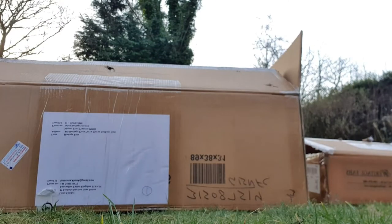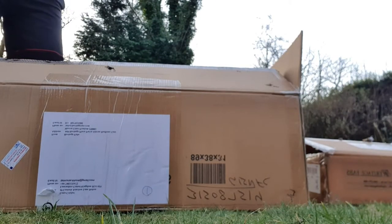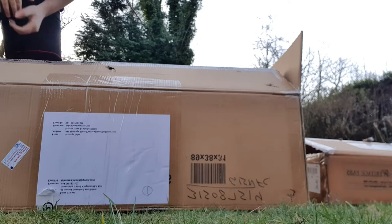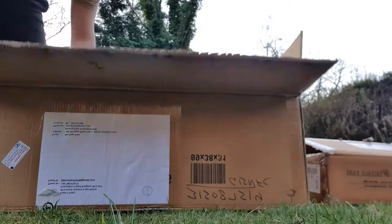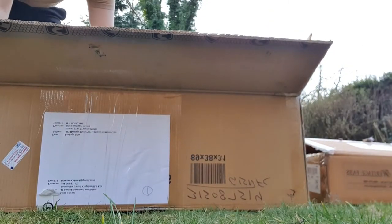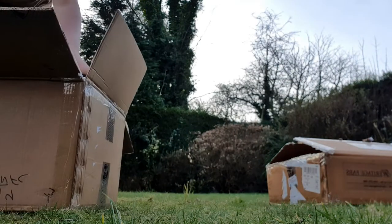Hi guys, welcome back to Luna Cricket. Today we're going to be unboxing some pads, gloves and kit bags from SG. The boxes finally came from New Delhi today, so we're going to unbox and have a look at what's inside. In this box we have some pads, gloves and a kit bag.